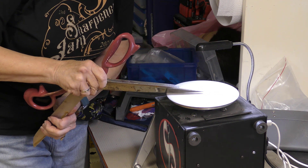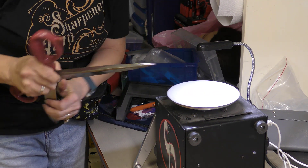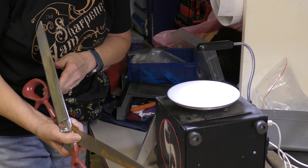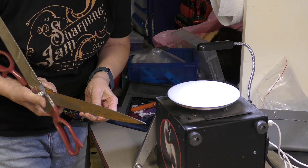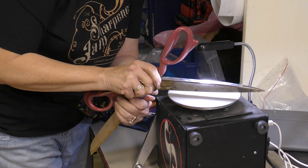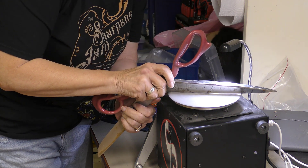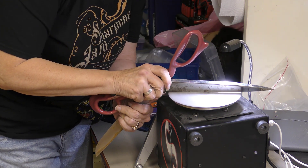I'm wearing my Sharpeners Jam t-shirt — that's our event we have every year for sharpeners. That was the shirt from last year, which was our 22nd year of having the Sharpeners Jam. It's designed for people who sharpen shears and those who want to get into sharpening.